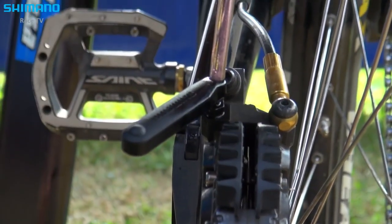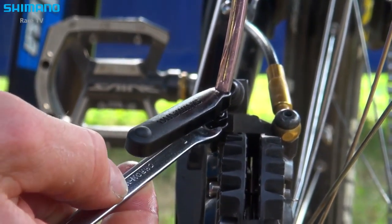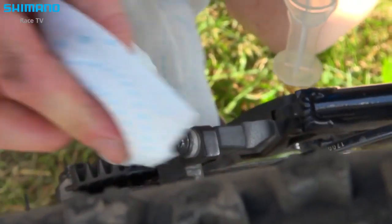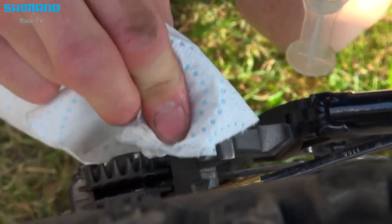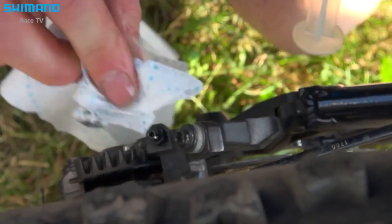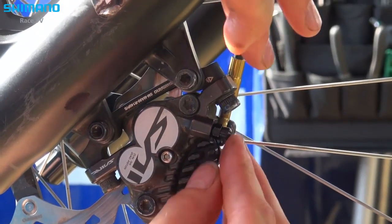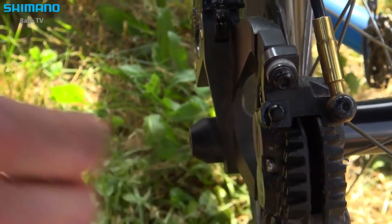When you push the oil through, you close the bleed nipple. Wipe the oil that's a little bit outside and clean it directly like this — it's really important. Don't forget to put the rubber cap back on top to protect from dirt and dust.